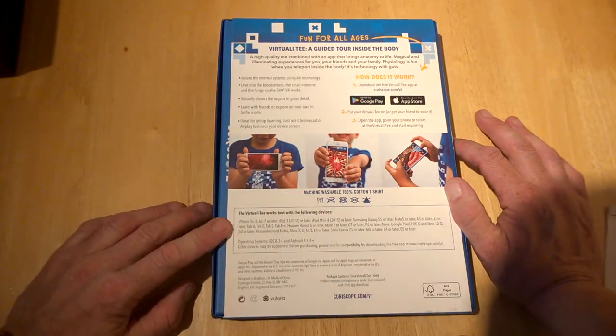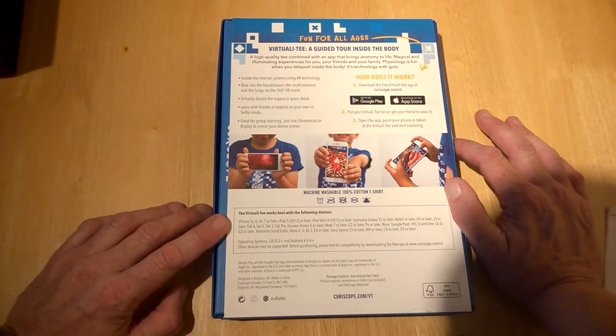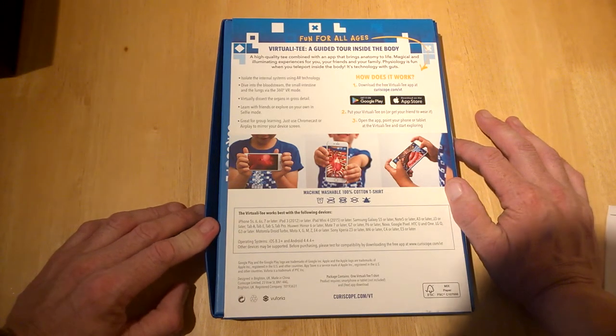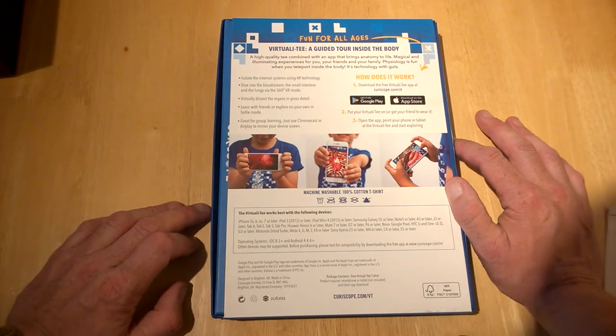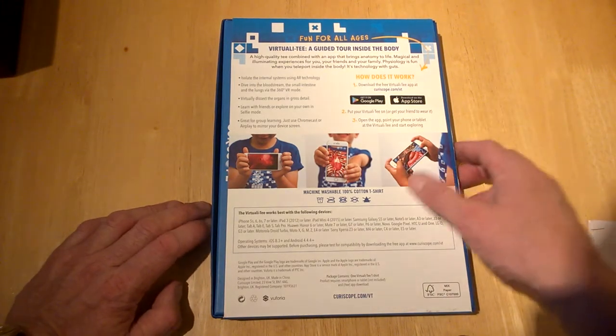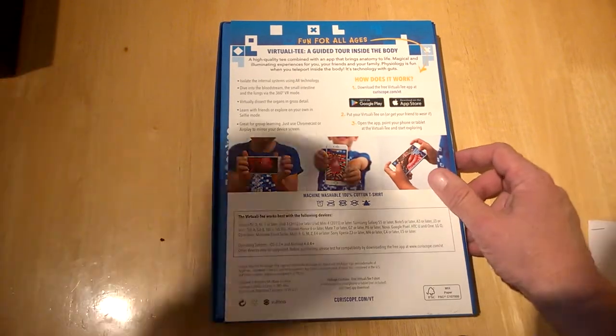On the bottom of the box it lists compatible phones — it works with most modern smartphones: iOS 8.3 and above, and Android 4.4.4 and above. Most people have the latest devices anyway, so that shouldn't be a concern.